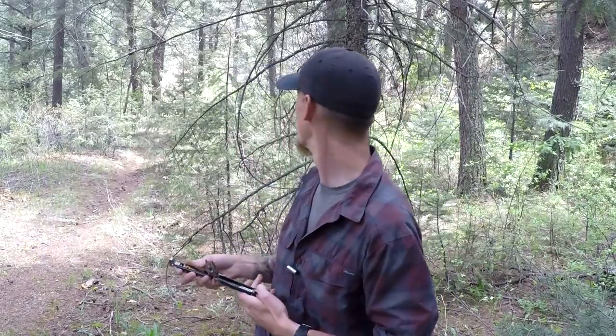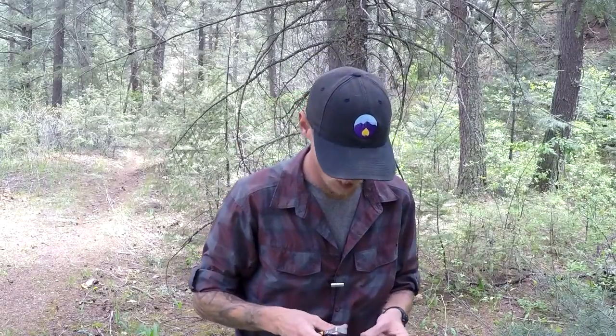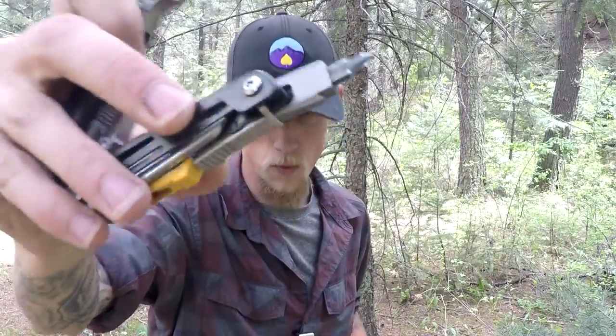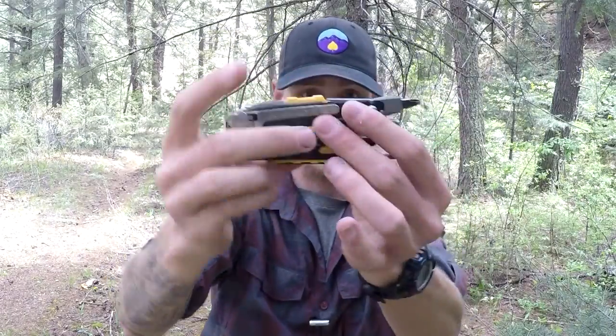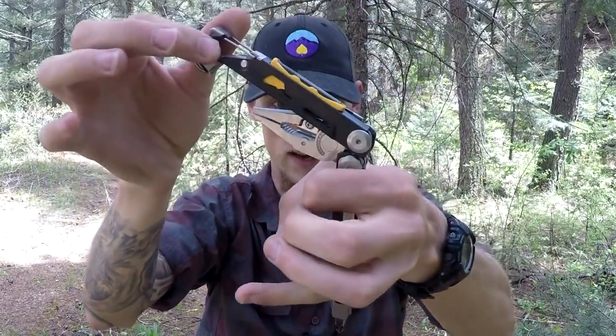The thing I use the most on this thing is actually the screwdriver. You can see it's getting kind of worn a little bit. The way you have to use it is either like this or like this. You can use it kind of like that and get an angle on it. However, that puts a bit too much torque on this area, and it can throw the whole thing out of whack, which is kind of a pain to fix. Not that big a deal.